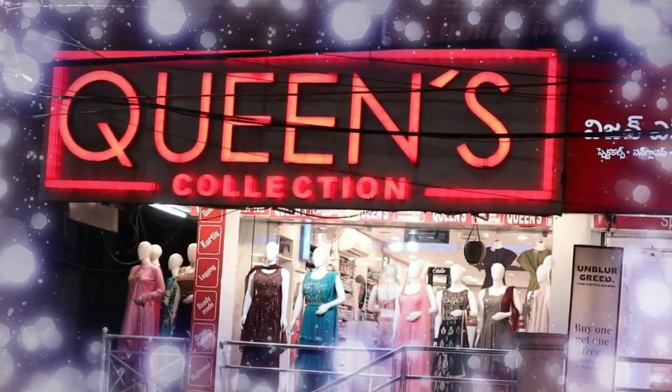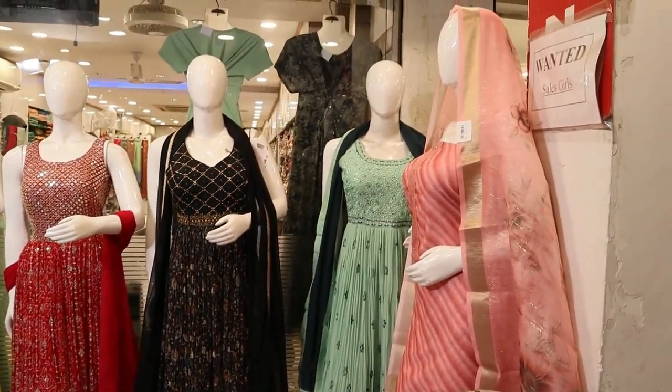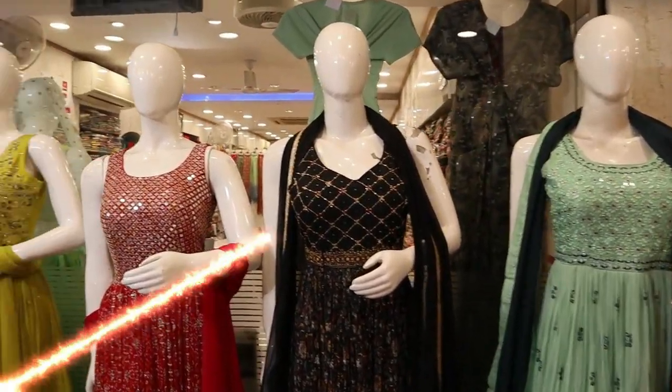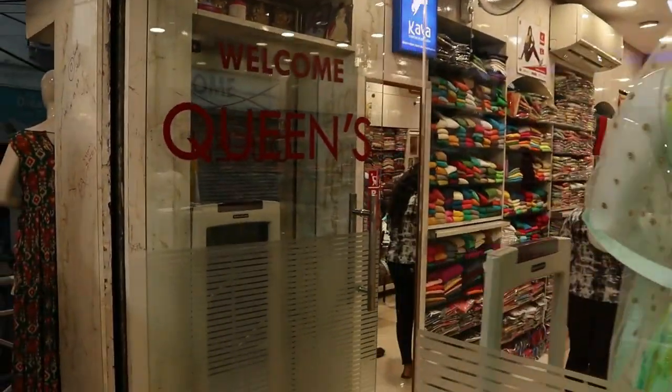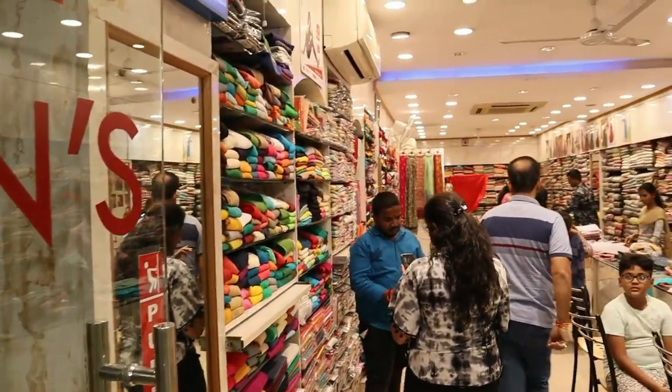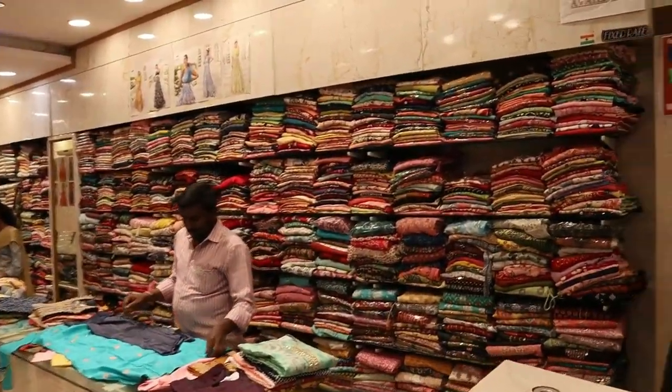Do you want to buy a fancy Kurtis collection? Today's video is to show you there are a lot of varieties, right from M size to double XL. There are different colors and different fabrics, many reasonable varieties. You have straight cuts, gown type, naira cut, alia cut — a lot of new varieties and handwork.